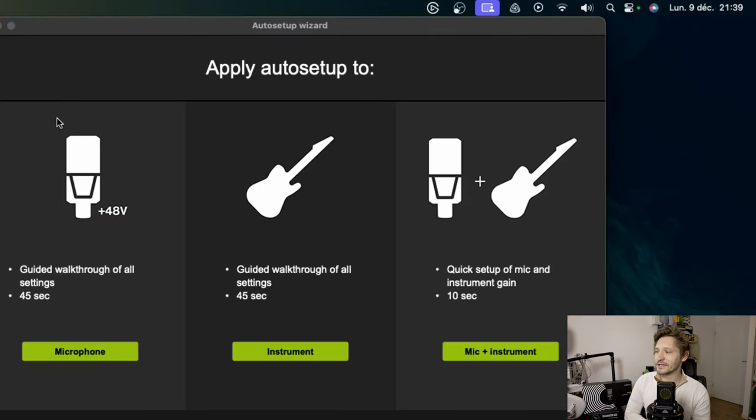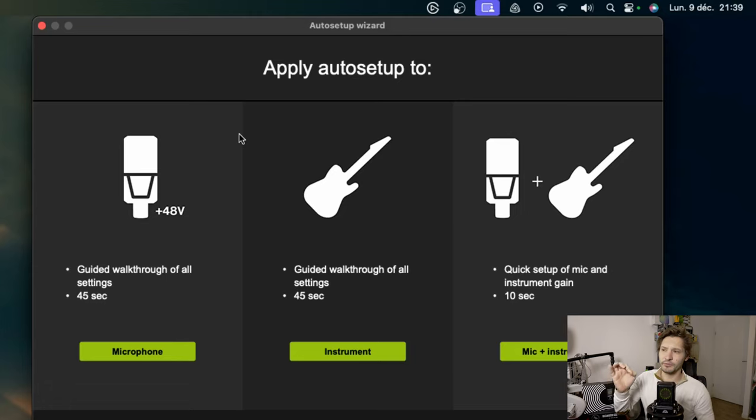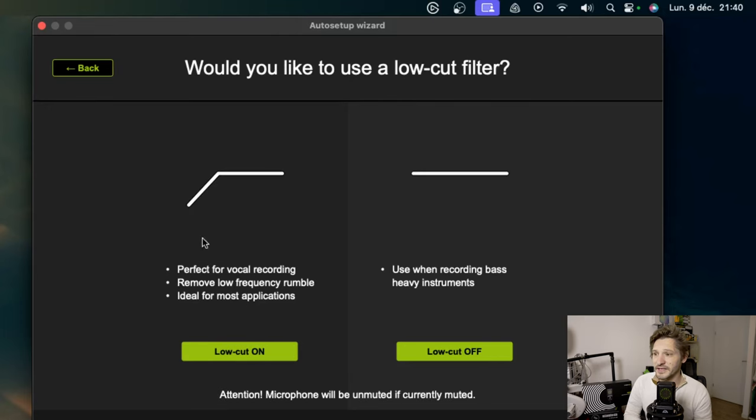We have an auto setup here. We're going to click on it and the software will simply guide us to put the best possible settings — maybe for the gain, but also for the compressor and the denoiser. We can adjust this for a microphone, a guitar, or a combo of the two. We're obviously going to take the microphone, and we have the choice between condenser microphones that need 48 volts phantom power, and dynamic microphones with different settings.